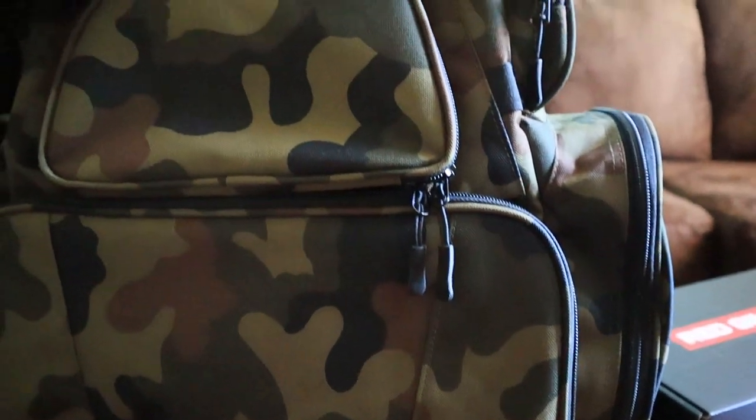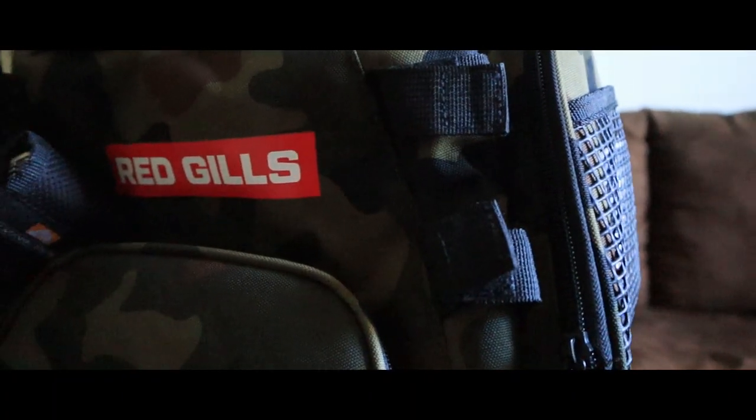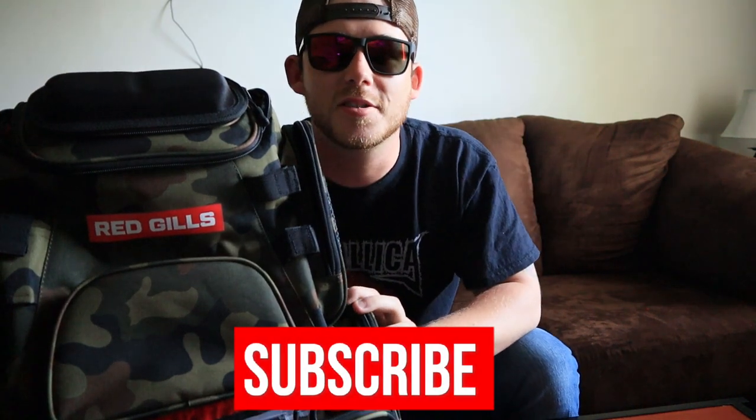I really hope you enjoyed this video and it makes you want to go out and buy one of these amazing tackle backpacks. I can't wait for y'all to see them in more of my videos. If you haven't already, please like and subscribe to the channel, hit that bell so you get notifications when more videos come out. I'll catch y'all next time.